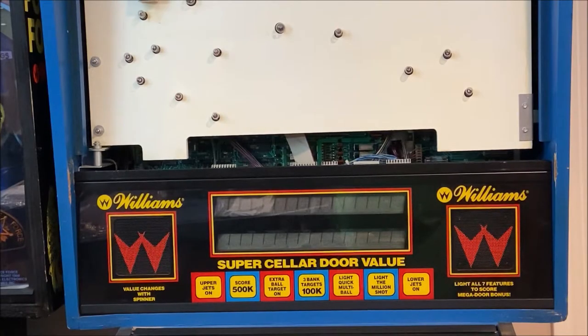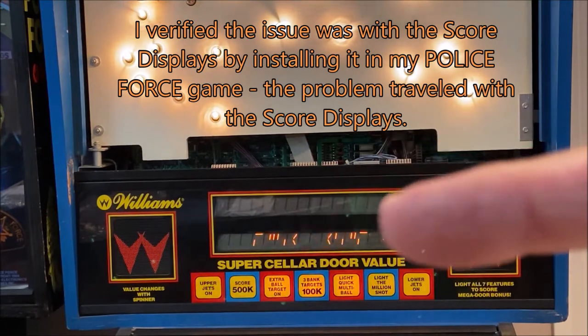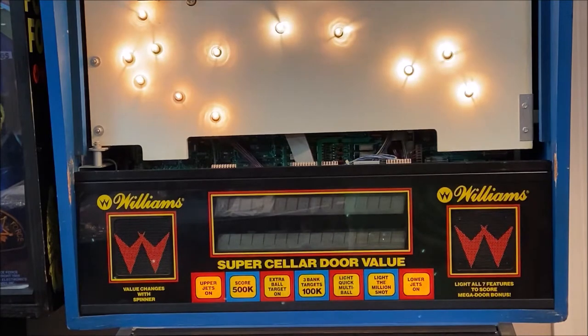In this segment I'm going to turn the game on and let you see what happens to the score display for the top row and the second row. The game's booted and you'll notice we have information on the bottom but not on the top. After about 29 years, the top lines finally gassed out. It's kind of hard to play the game without that top row of information, so I'm going to go ahead and replace this gas plasma display with an LED display.